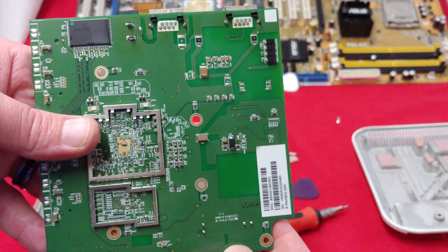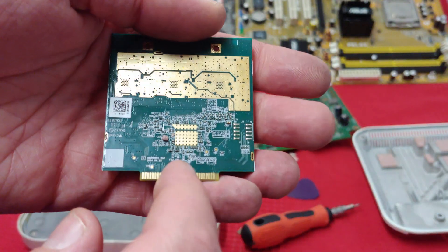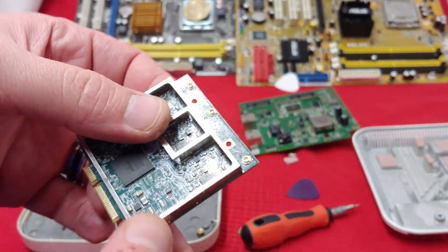We got quite a bit of this anti-heat stuff on there. And that's what we got on the bottom of it — MAC address, all that fun stuff. Here's a close-up of the chip. We had more thermal padding on the back of it too. A lot going on there.